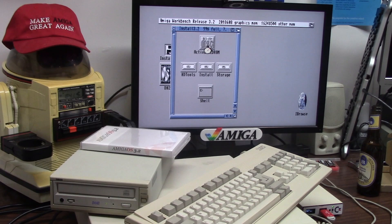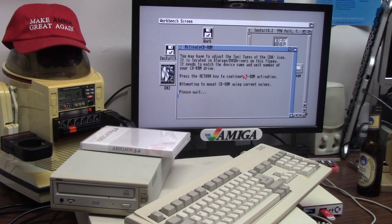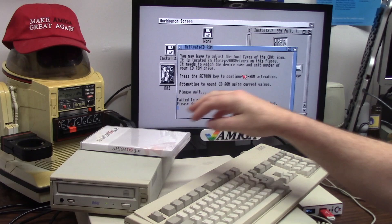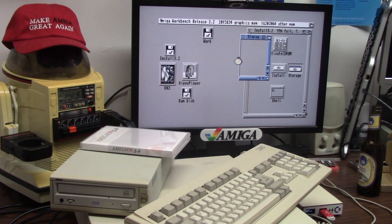We're going to run the CD-ROM icon here — activate CD-ROM, press return to activate your CD-ROM, attempting to mount CD-ROM. I don't know if I've touched this before. A lot of times you have to edit the icon of activate CD-ROM for your device ID. The CD didn't mount, so we're going to go to storage, DOS drivers, CD-0.